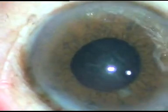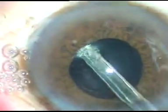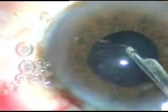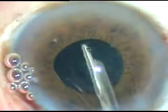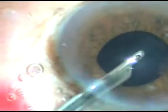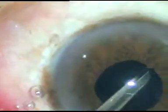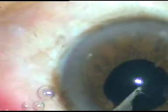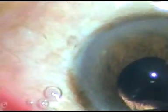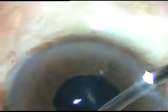Here is an instrument which looks like a Y. I checked how much cortical matter is there and now I am removing the cortical matter with the Simcoe cannula. I can judge very well where I am — my proprioceptive sense is good with this instrument, which is not so good with bimanual in my hands, but if one practices with bimanual, it is very much possible. This cortical cleanup is almost done — more than 270 degrees is done. Now, for sub-incisional cortex, I go through the side port at 8 o'clock and remove this cortical matter.